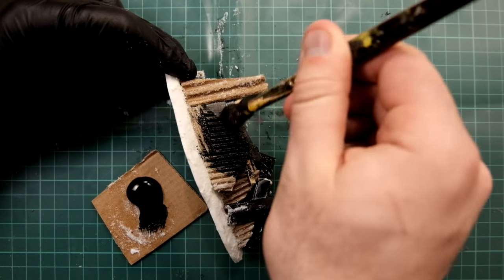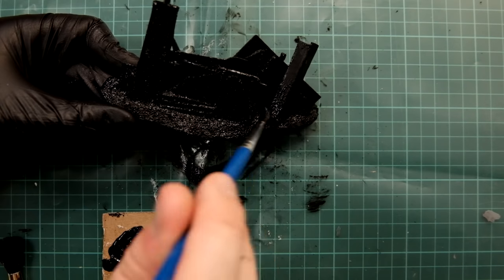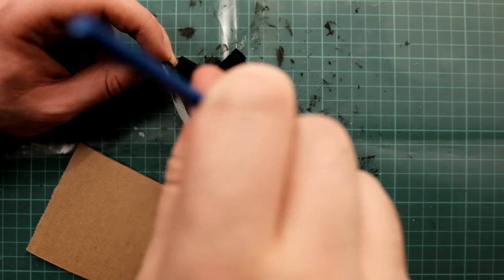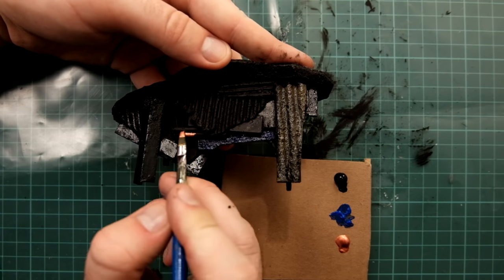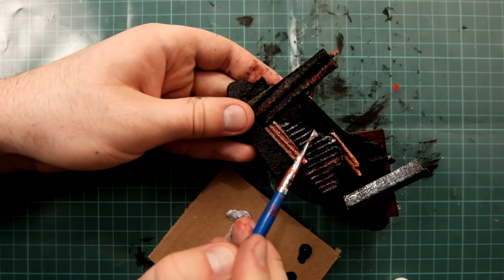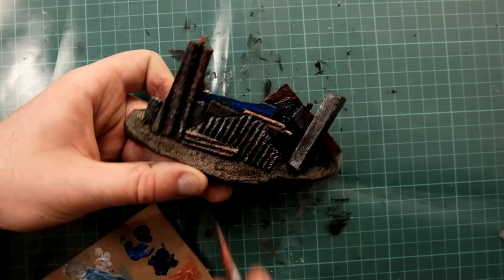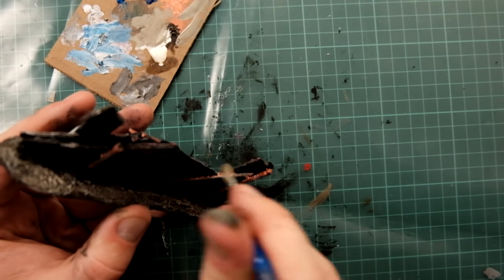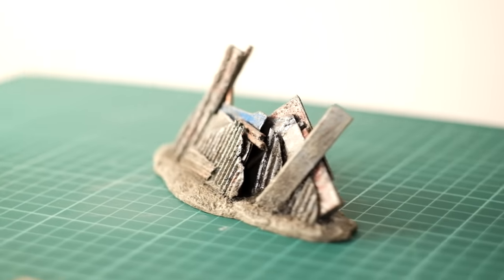I base coat everything black, making sure to get into every single crack and crevice. For painting: paint every single panel differently in a different colour and style, then hit everything with metallic colours like silver, and then dry brush over everything with earthy colours like browns and tan. Then do highlights using more saturated and brighter versions of the base colours. And the end result might look a bit like this.